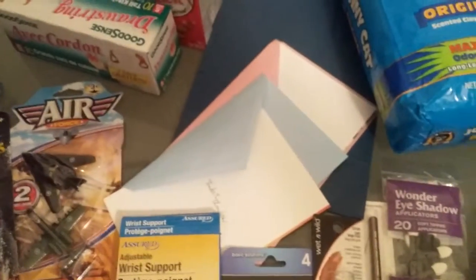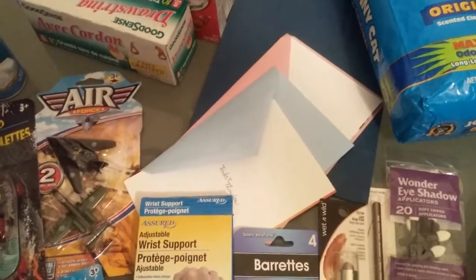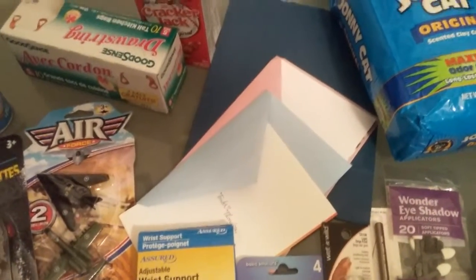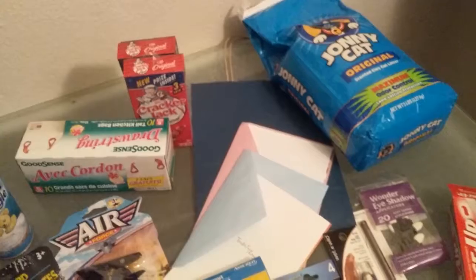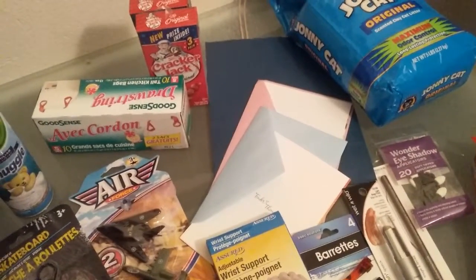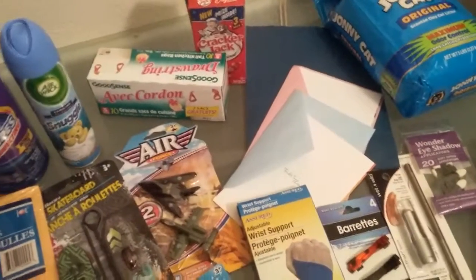I have birthday cards — these are two for a dollar at Dollar Tree. I'm not showing you what's on the cards because they might see them in the video. But I have two birthdays coming up, and gift bags. Always get your gift wrap at the dollar stores — you save so much more money over the bigger stores.